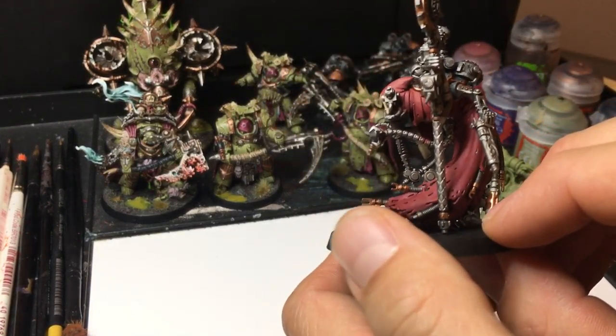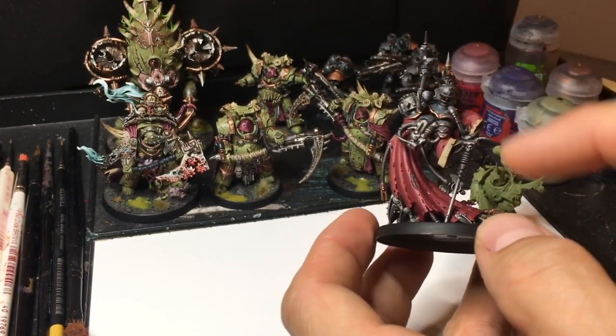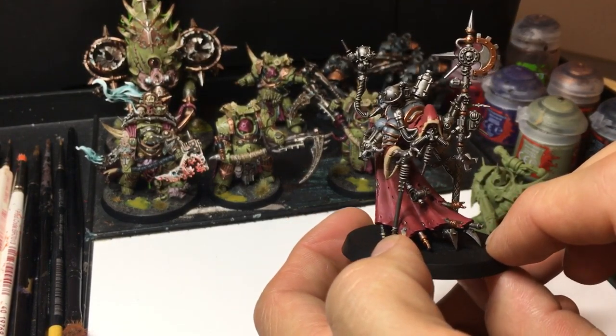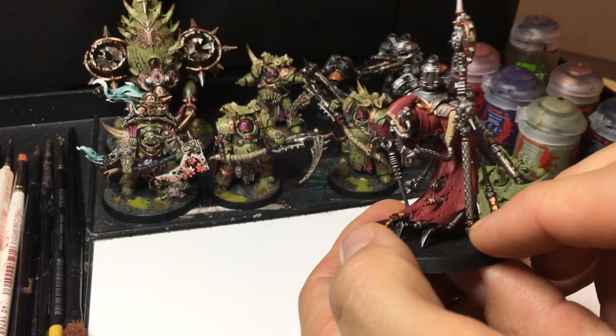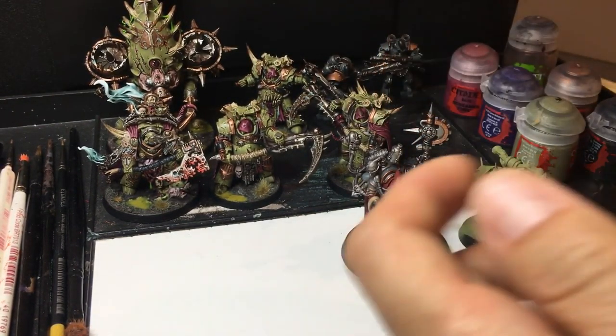All it was — it was sprayed a certain colour and then I've put a few different colour paints on it, just taking care where I'm putting the paint, and then I threw a wash on it — that is it. And for me, this is tabletop ready. There's a lot more I want to do to it but as it stands, tabletop ready — and that's what we're going to look at, getting models to this kind of degree.